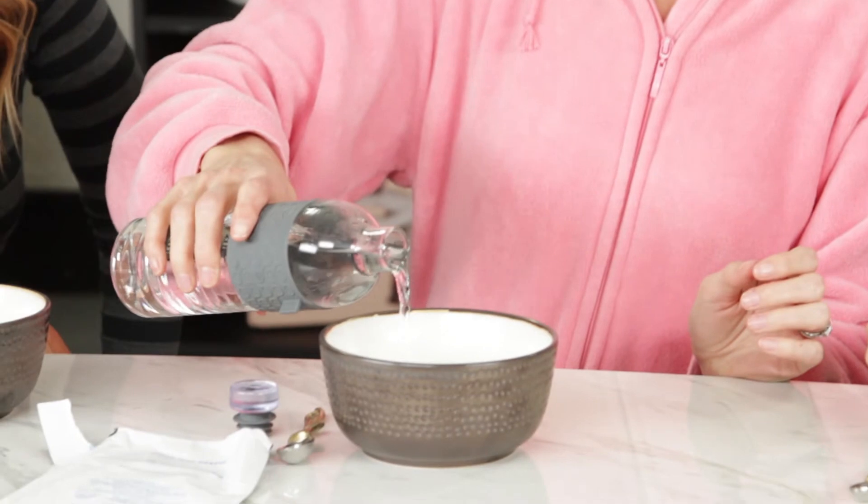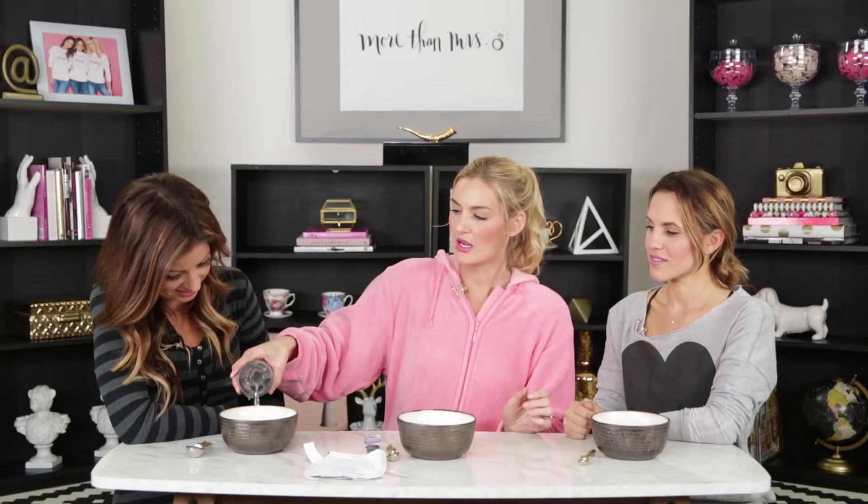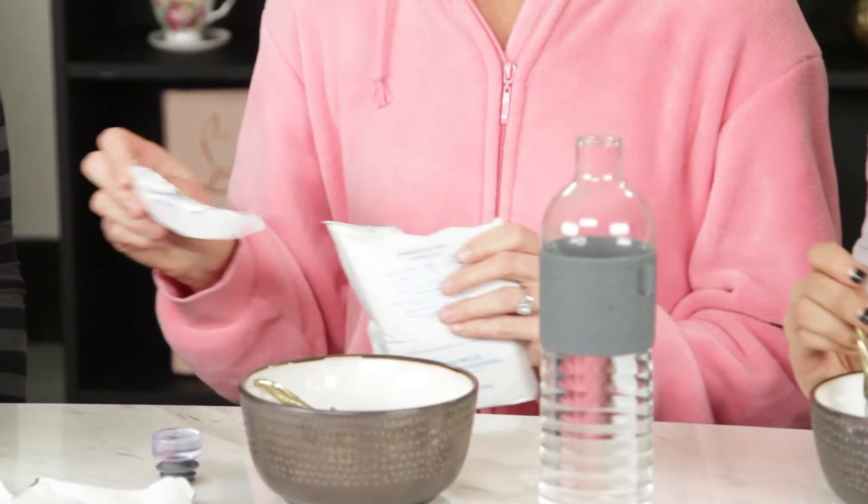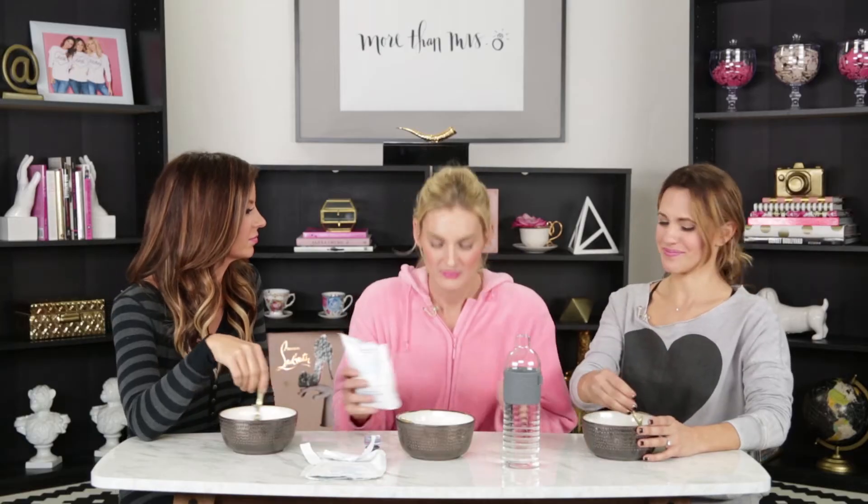Now you're gonna add lukewarm water to each of yours. You want it to be not too runny — you want to just make it a cream. Mine's a little runny. If it gets too runny, you're gonna add more powdered milk. It doesn't smell good, Cleopatra. It does not smell good. It smells like baby formula. Beauty is pain, okay? I actually accidentally made the best consistency — this is what it's supposed to look like.